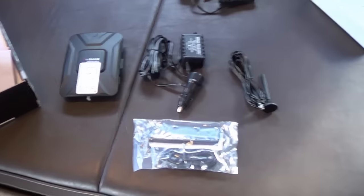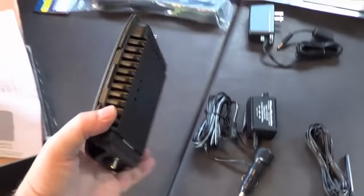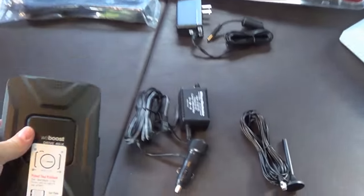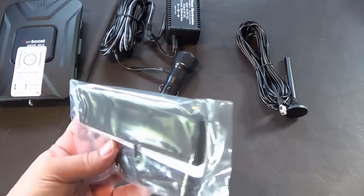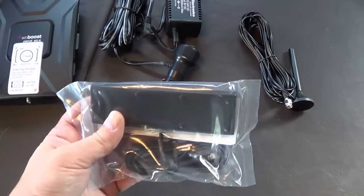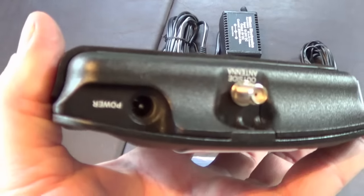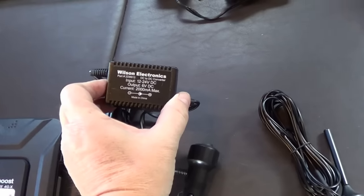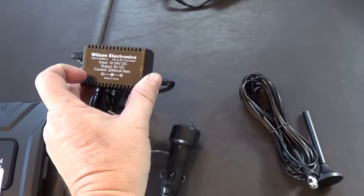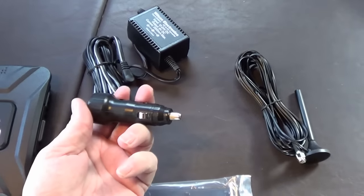Okay, all unboxed — awesome. In the kit for the 4G-X booster you've got the main amplifier unit, which takes the signal from the antenna and boosts it up, then sends it to another antenna inside — this is designed to be inside the cab — to send out a boosted signal for your cell phone, MiFi, or data device. To power it, you've got a power socket, and included is the Wilson Electronics power supply that takes 12 to 24 volts and puts it down to 6 volts. You can plug that into a 12-volt power socket, and on the end there's a switch.